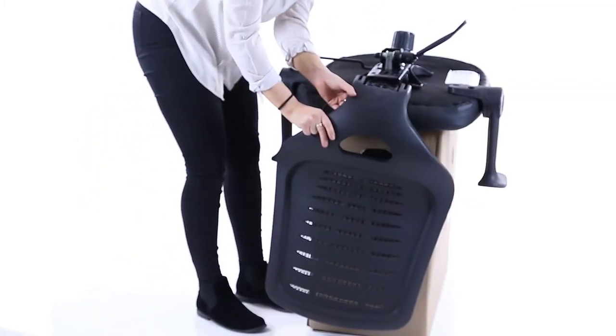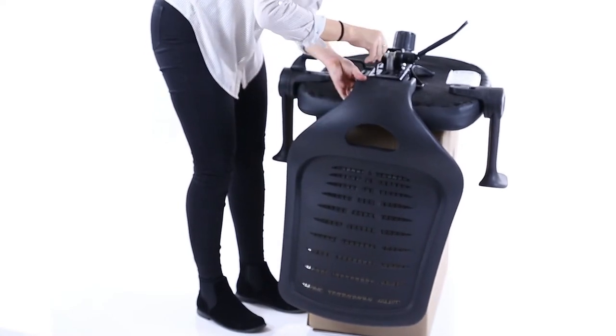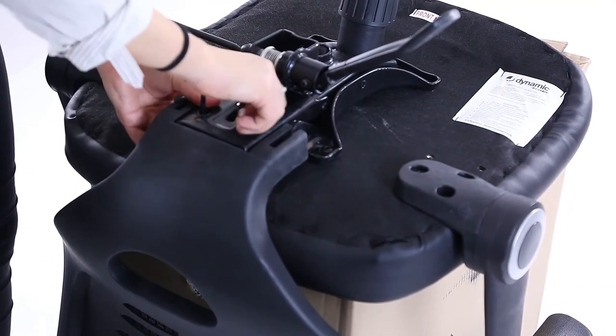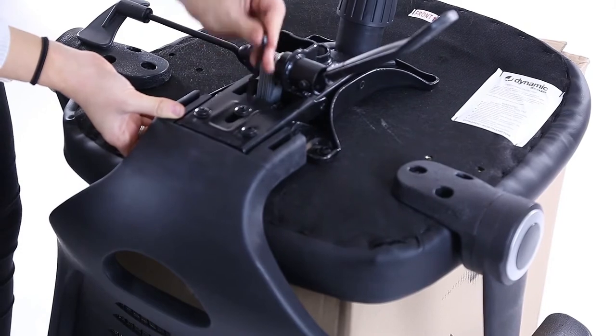Attach the backrest by pushing it into place on the cradle shape at the back of the chassis. Use the allen key to find the right fixing position. Fix with the pins firstly finger tight, then finally lock with the allen key.